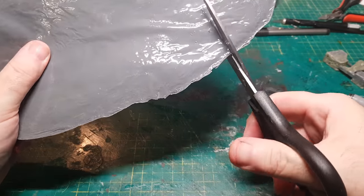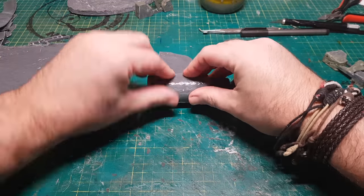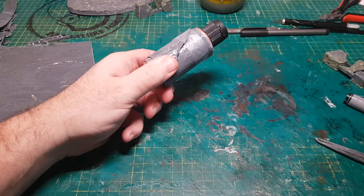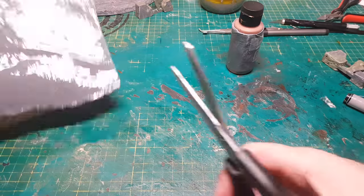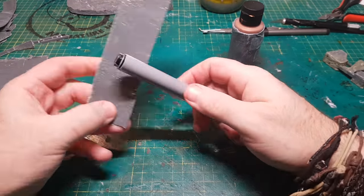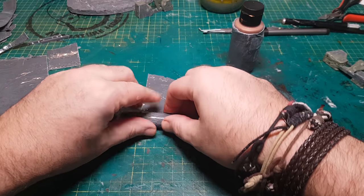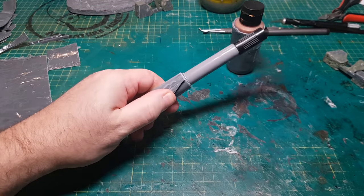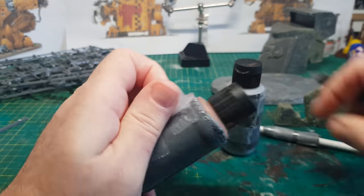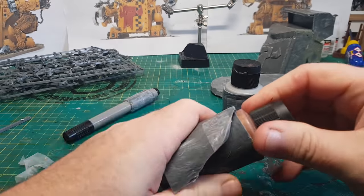The other good thing about these panels is that you can make cylindrical shapes with them. To do that, all you need to do is get some sort of round bottle, wrap the panel around it, and attach a little bit of sellotape to keep it in place. Leave it for a good 12 to 24 hours and you'll be able to take it off the bottle and it will stay in that shape. I'm making these to create the shoulder pads and weapons — once hardened you simply cut the tape off, unwrap the panel, and there you go: it stays as a tube.